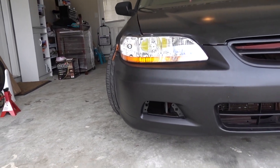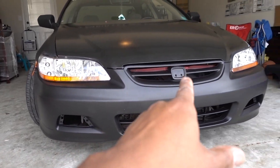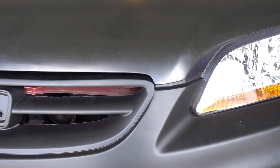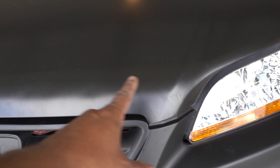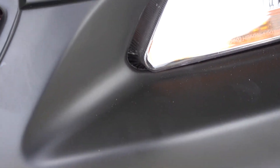Once I get the fog lights in a few days, I'm also going to order a new emblem for the front. The adjustment isn't bad, but this car is salvaged so there's not much I can do. I need to change some stuff up front, and I think the bar on top needs to be straightened to get better fitment.